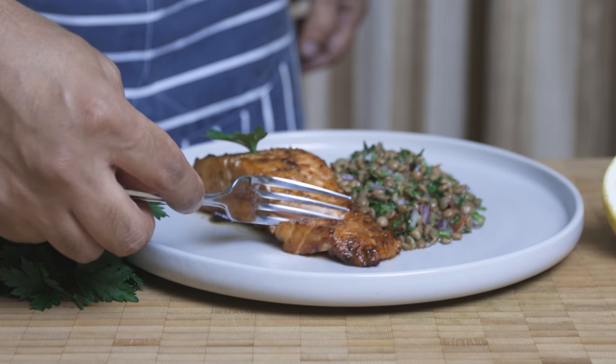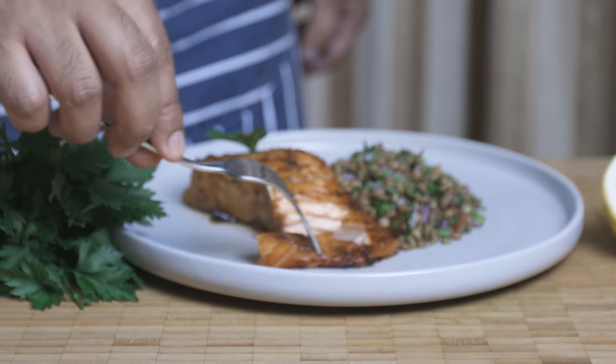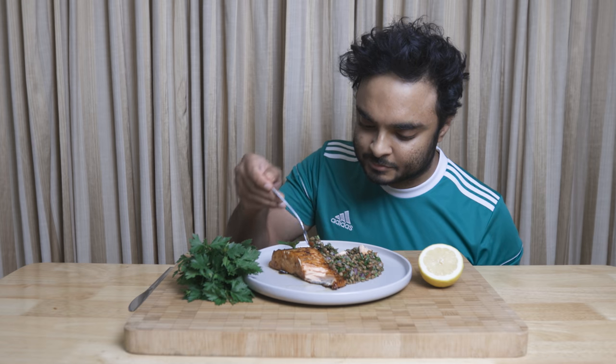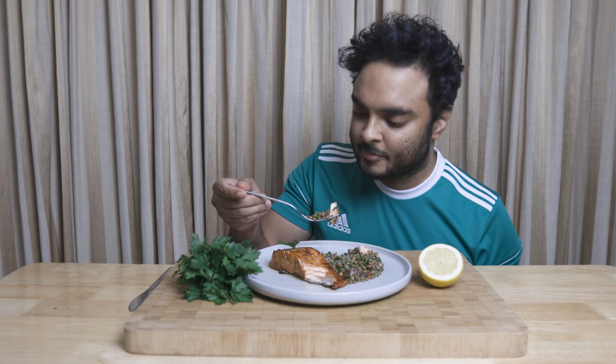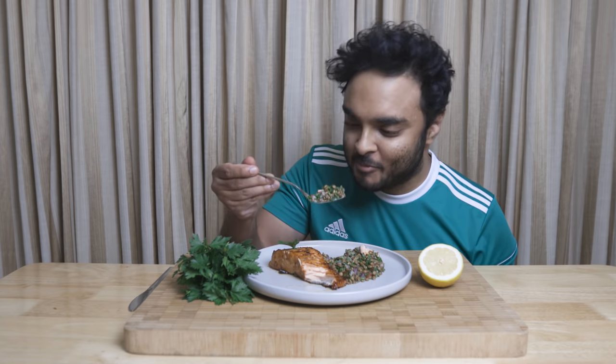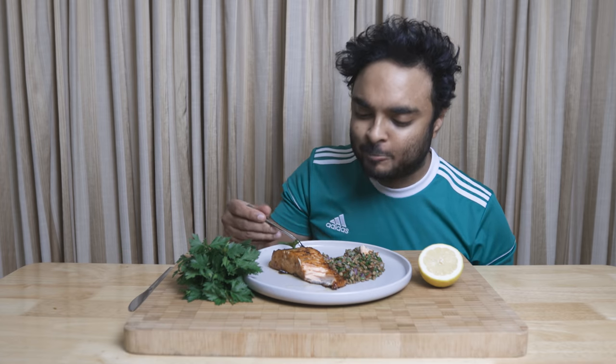This is another healthy recipe that the whole family will enjoy — great source of protein, great source of healthy fats, what more can you ask for? I hope you guys enjoyed this recipe. If you did, please do leave a thumbs up, subscribe to my channel and follow me on Instagram and Facebook. Hope you all take care of yourselves, stay safe and I'll catch you all very soon. So until next time, peace.